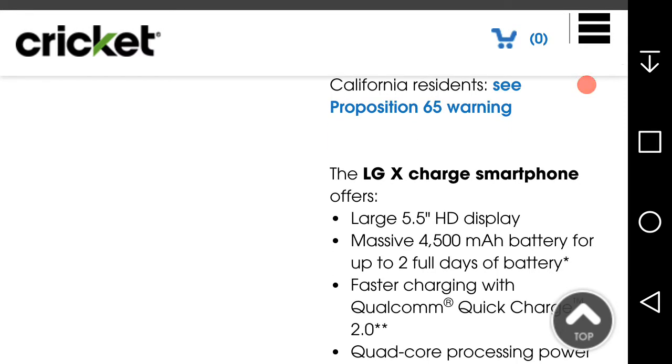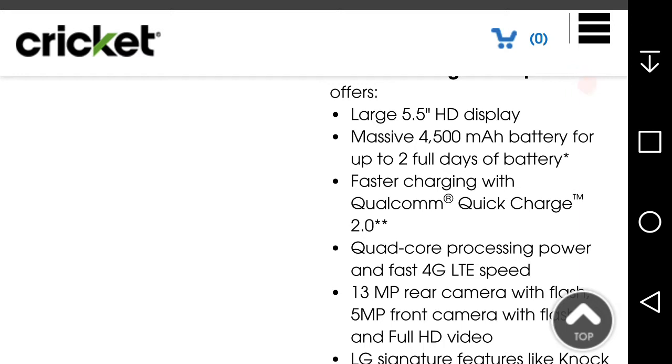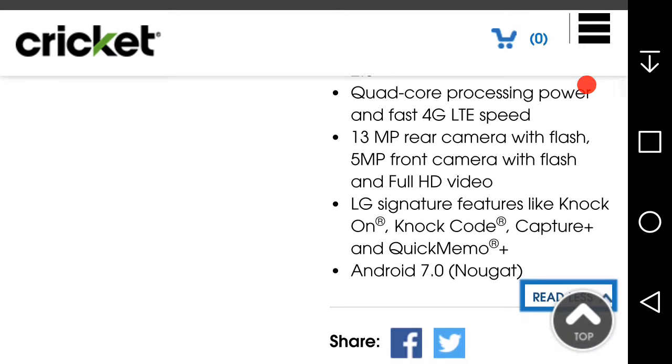Here's a quick rundown on the LG X Charge specs: 5.5-inch HD display, massive 4,500 milliamp battery for up to two days of battery life, faster charging with Quick Charge 2.0, fast 4G LTE speeds, 13 megapixel rear camera with flash and 4K video, 5 megapixel front camera with flash, optical image stabilization on both cameras.